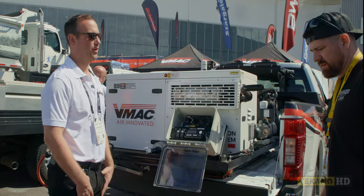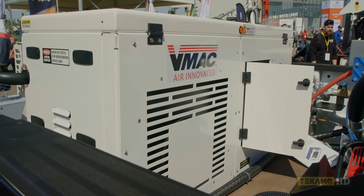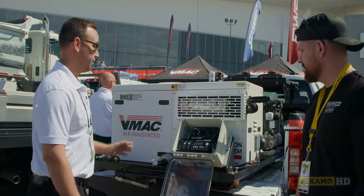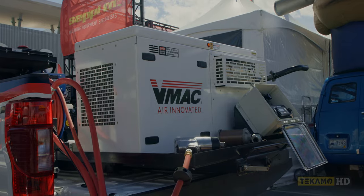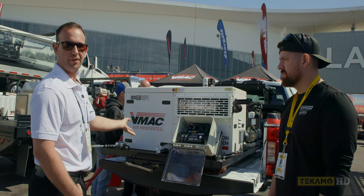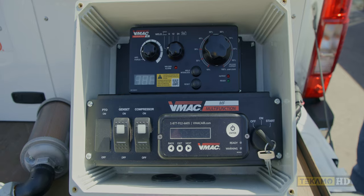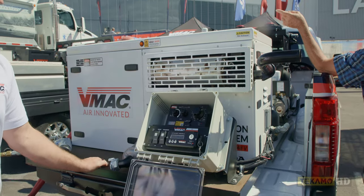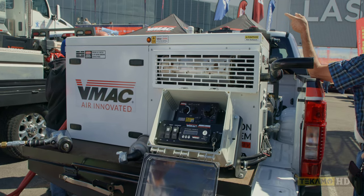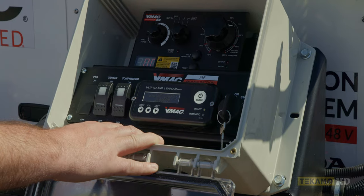This is the new gas engine multifunction from V-Mac, just recently released. It's got an eight-series twin cylinder Honda engine, 40 CFM, eight kilowatt generator, 250 amp welder, 300 amp booster, and battery charging for 12 and 24 volts. It's under 500 pounds, 20 inches wide, 47 inches long — fits nicely on the side pack of a service body. There's no tank on it right now, but there is a tank available that fits underneath at eight inches of height, giving 12 gallons of fuel storage. Let me show you how quiet it is — notice the difference in sound from the diesel to the gas. It'll get quieter, down to about 1700 RPM.